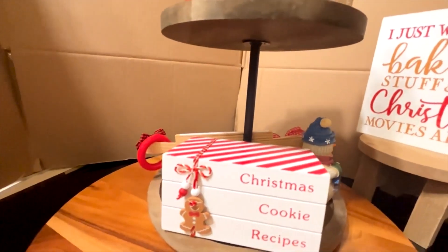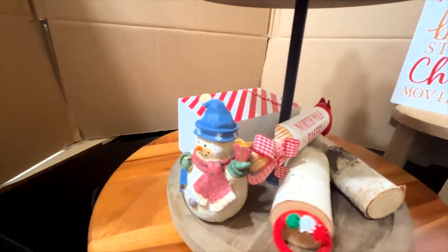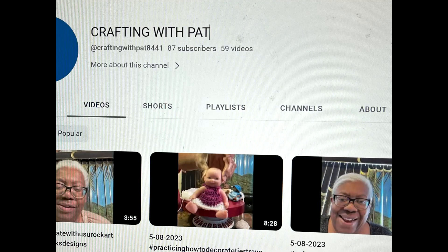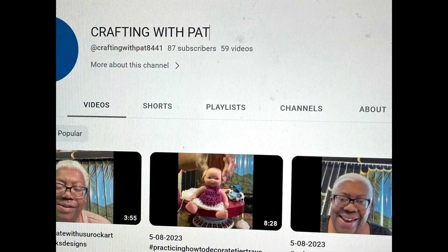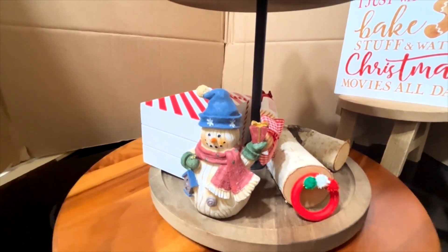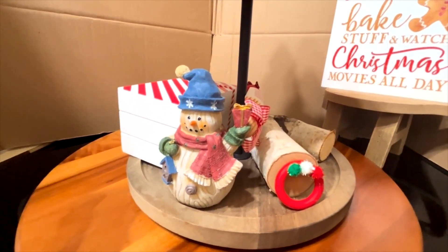Hope you guys enjoyed this episode of practicing and decorating tier trays. Miss Janita struggling today, but I have to show up to show out. Also, don't you guys forget to go and visit the other participant — go visit Pat's channel. She's amazing at doing these tier trays, and her space where she decorates is also awesome. So go and participate, go and support her channel, join it if you haven't, and give her lots of likes. Help her channel grow.